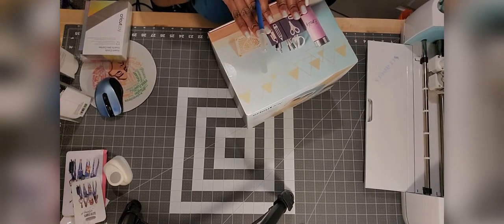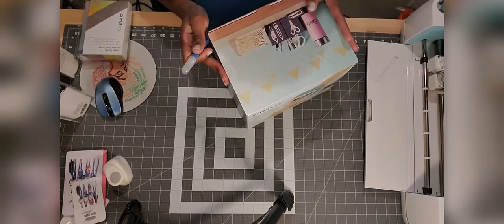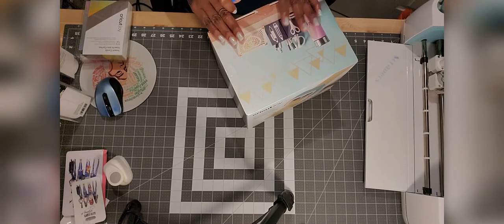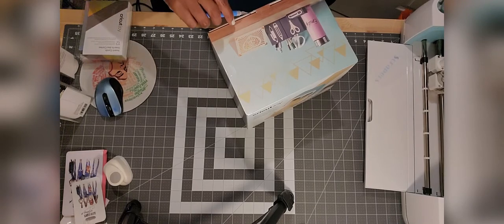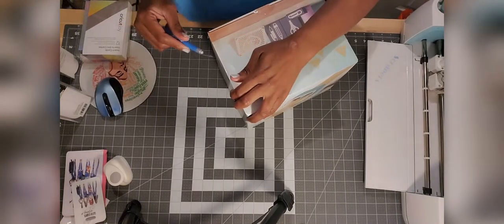I brought this back on March 1st as a delayed birthday present to myself — I really wanted it. I'm not sure if they still have the bundle sale on Cricut Access anymore, or even at Joann's Fabric. At any rate, I'm going to go ahead and open up the box.